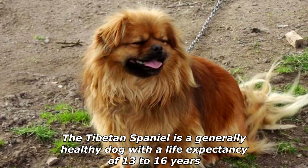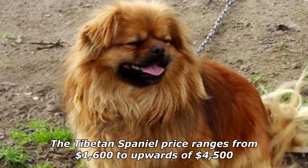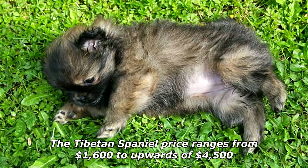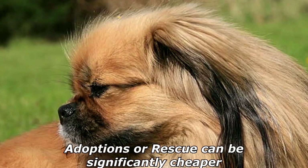The Tibetan Spaniel is a generally healthy dog with a life expectancy of 13 to 16 years. The Tibetan Spaniel price ranges from $1,600 to upwards of $4,500 if you buy from a breeder. Adoptions or rescue can be significantly cheaper.